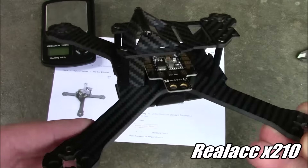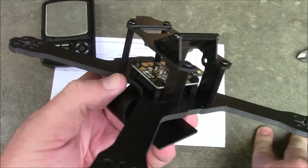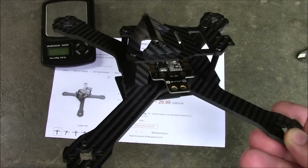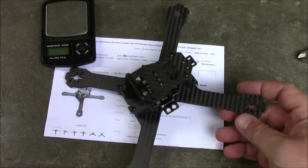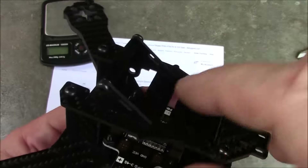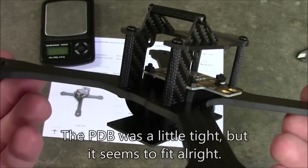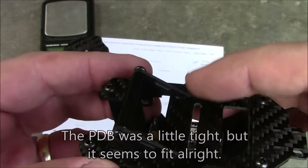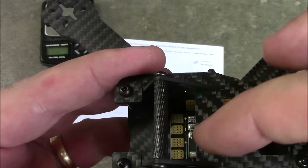So this is the Real ACC X210 from Banggood. This is actually a clone of another frame, and Banggood apparently started mailing these out to customers before the original frame even shipped — which is just sad, because it's such a good design. If this thing had a little bit longer screws all the way around, and if the little plate between the two top plates were a bit bigger, this would be a pretty solid frame. You can get extra longer screws if you want, and it would still be pretty good. The only current problem is just that the middle plate falls out.